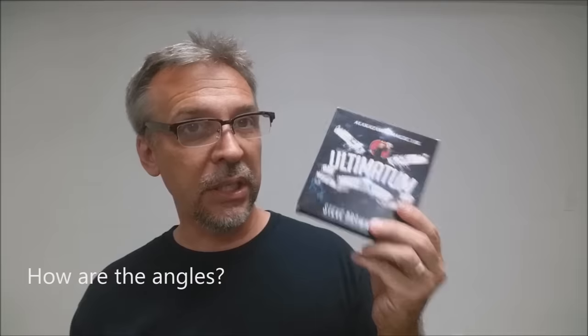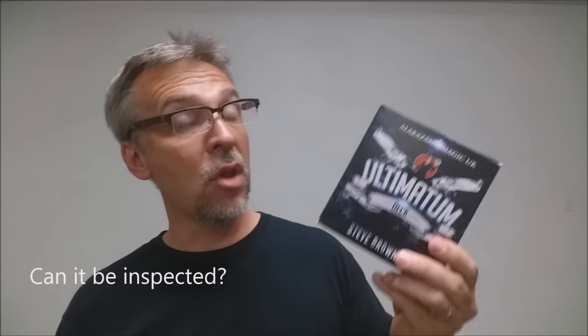How are the angles on this? The angles are perfect — you're not going to have any sort of angle issues. If you watch some of the card effects, you'll see that there really isn't anything to hide sleight-wise. Can it be inspected? No. It is a gimmick deck, it is a gaff deck. Similar to how you would handle maybe a Svengali deck, although it's not a long and short deck. That's the kind of handling you'd have to consider when utilizing the Ultimatum deck.